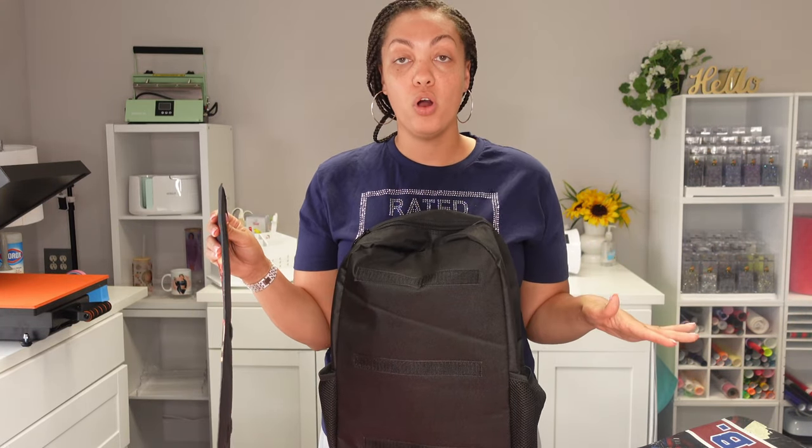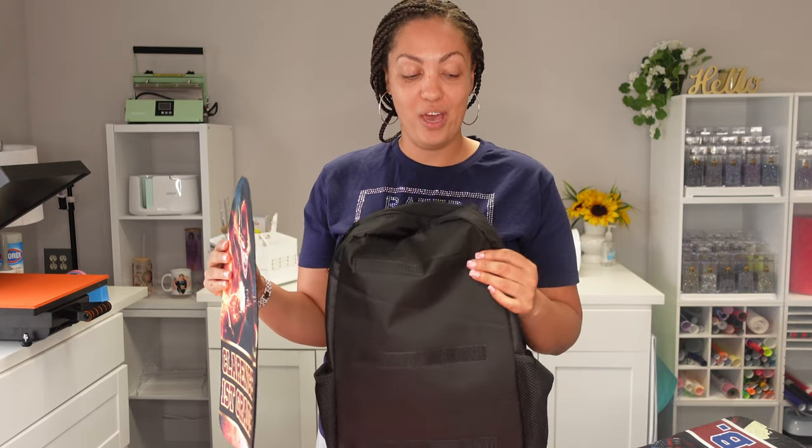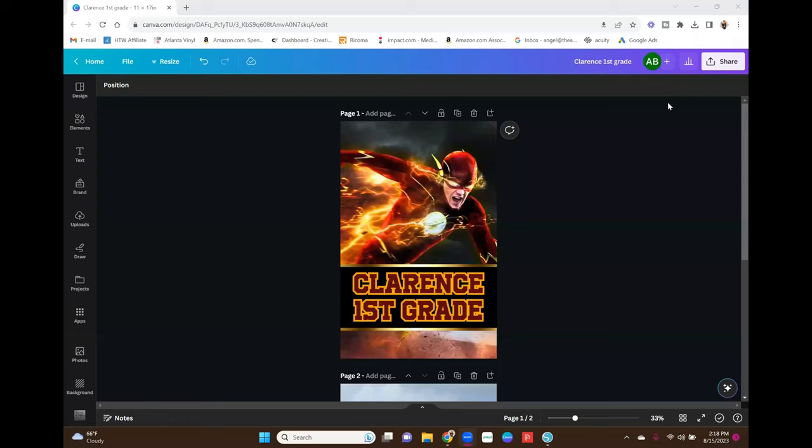I will have these book bags linked in the description box below. My materials for everything I'm using in this video — including the printer, the ink, the paper, everything — will also be linked down below. Make sure you guys are checking there. Definitely go ahead and stick around for today's video.